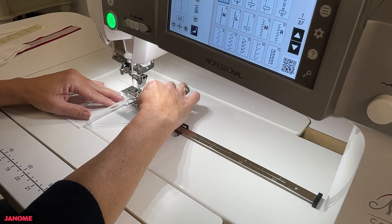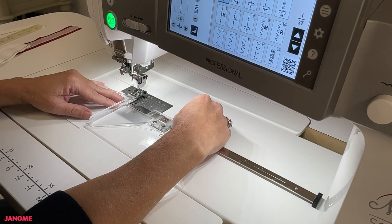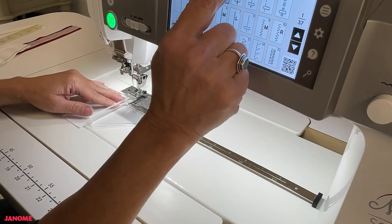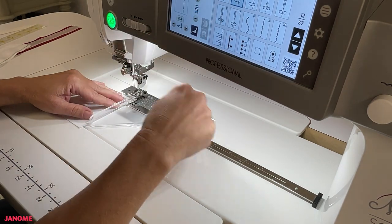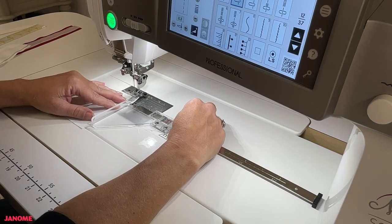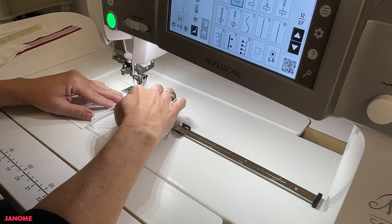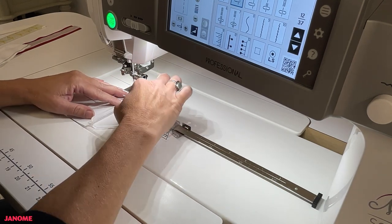In both cases just shown, some of the feed dogs are still exposed when stitching the quarter inch. If you want all the feed dogs in contact with your fabric for maximum control, you can use the piecing setting. Go into Quilts, choose your quarter inch, and it moves the needle to the right. You would then set the quarter inch from that needle position to the edge of the lip.